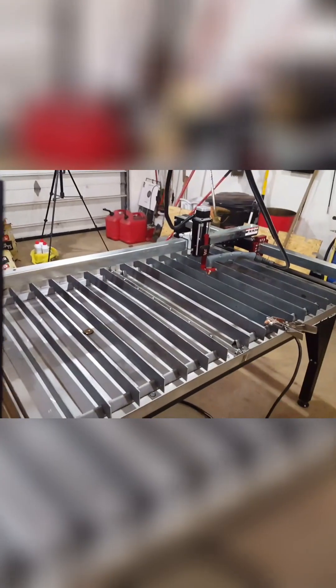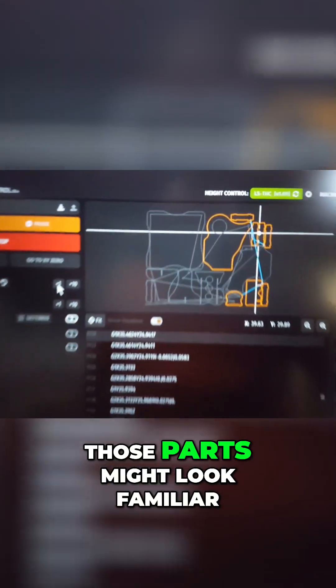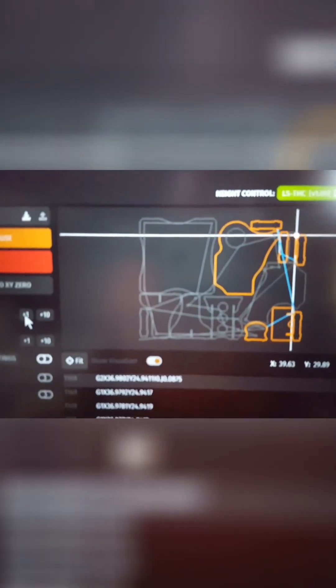I'm really excited. Those parts might look familiar to some of you.